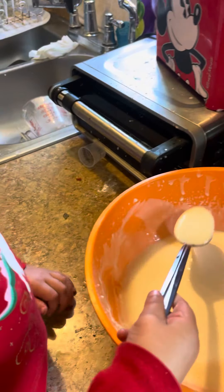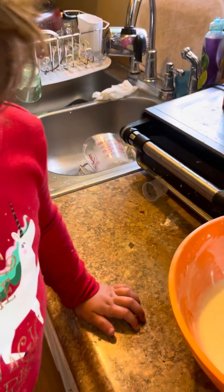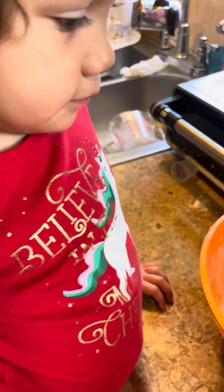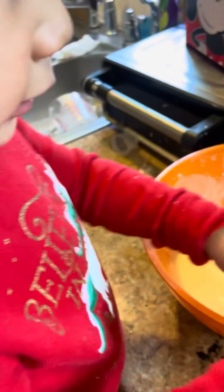Okay, I'm going to show you how to do it. All right? I'm going to show you how to do it. You're going to do two spoons on here, and that's it. You don't touch anything else. Okay?